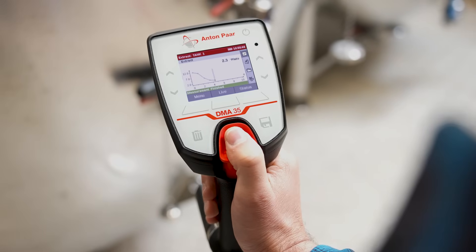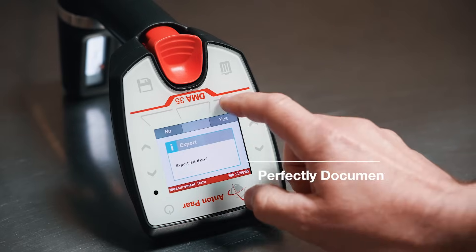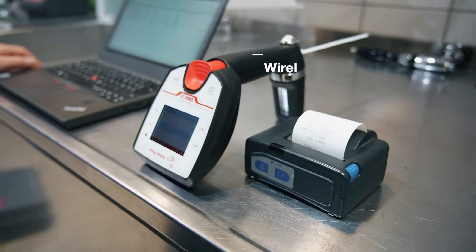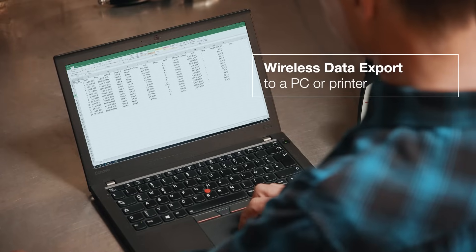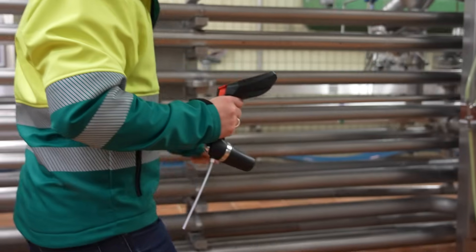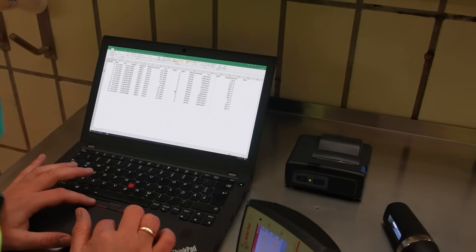Keeping track of each tank's fermentation process is easier than ever. When it comes to data export, our options have you covered — print results directly from the instrument or export them to your computer via Bluetooth right away. All of this because we know what consistency and speed mean for your brewing process.